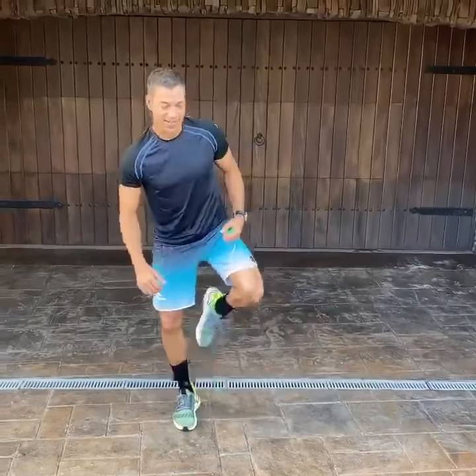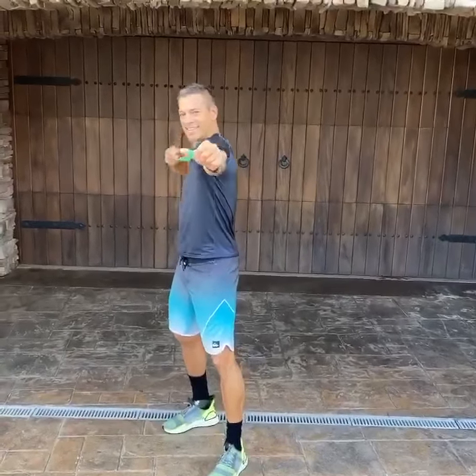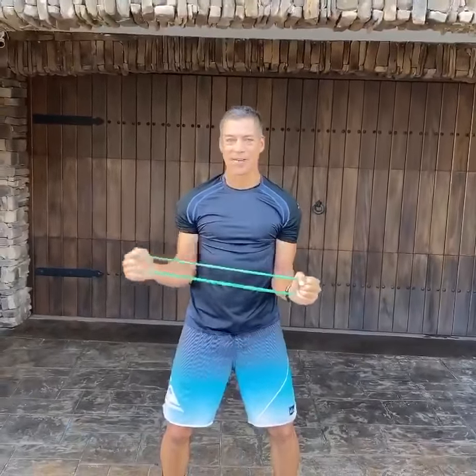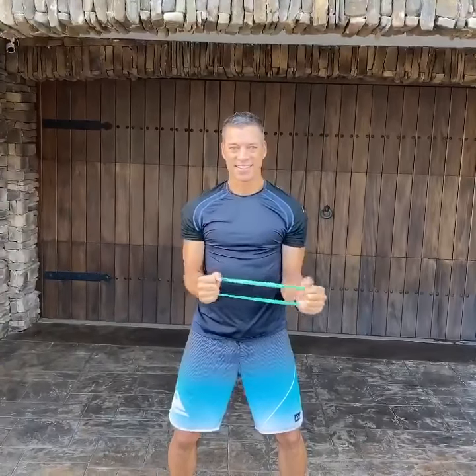Then I like to do some rotator cuffs. One is like a bow and arrow — you're just pulling back. Do ten on that side, switch, do ten on this side. And then for rotator cuffs, hold this arm straight and pull out, keeping it nice and tight to your sides, then the other side.